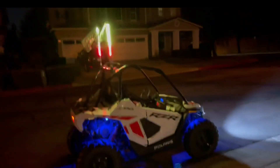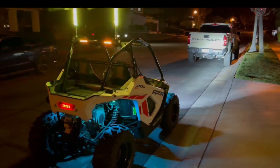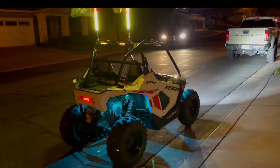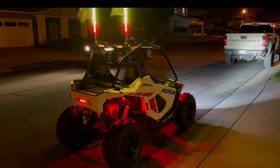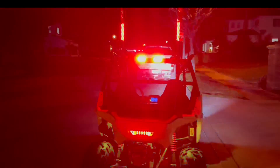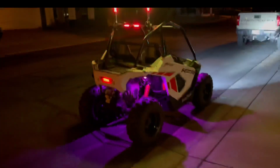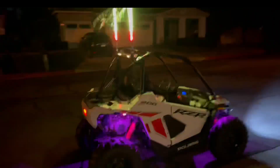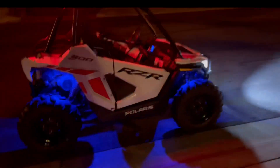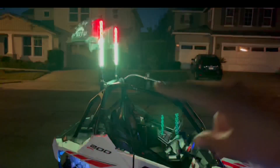They look awesome. And then the chase light — this thing is extremely bright. I don't even want to stand directly behind it because I don't want to go blind, that's how bright it is. For the rock lights, we only went with a four-piece — two in the front, two in the rear — chase light, whips, and front bumper.